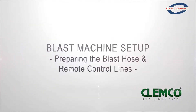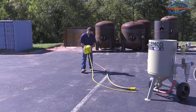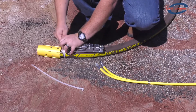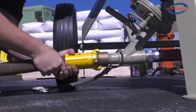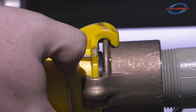Preparing the blast hose and remote control lines. Uncoil the blast hose and lay the 50-foot twin line alongside it. Band the control handle to the blast hose close to the nozzle holder, using the two nylon ties provided. Make sure to use a safety cable when connecting the blast hose to the quick coupling on the blast machine. Be sure the locking pin is engaged.